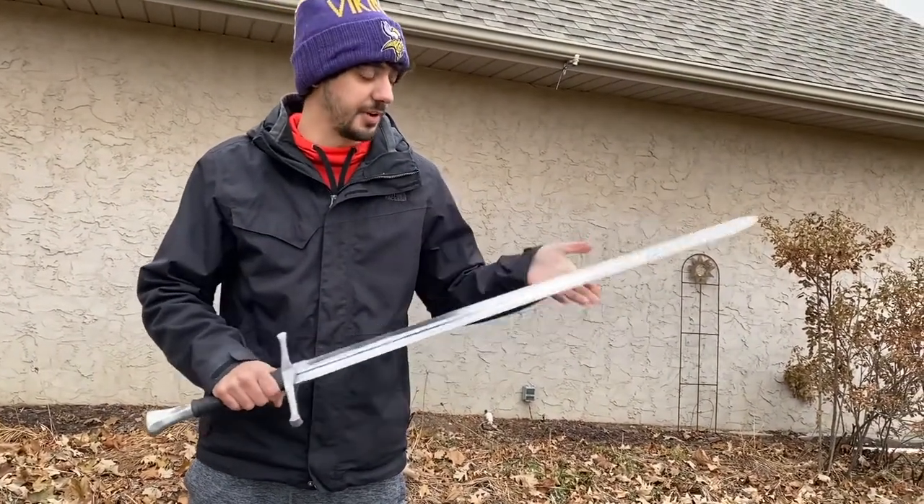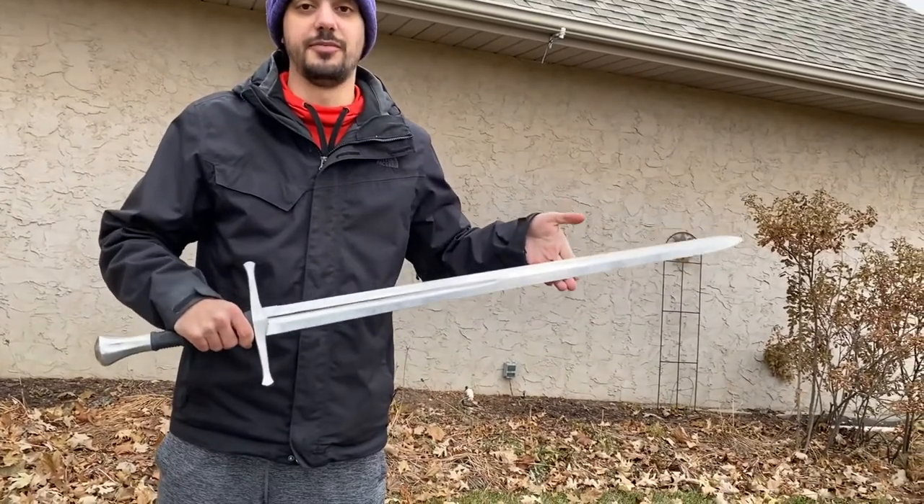Everything down to the black handle to this great blade — it's just awesome. So let's go have some fun with it.